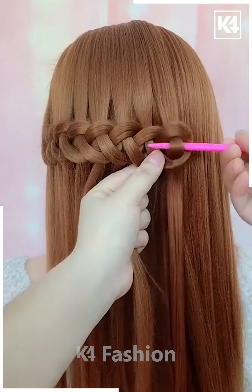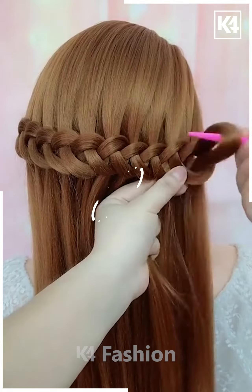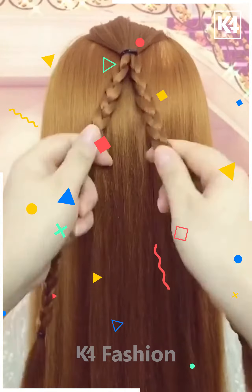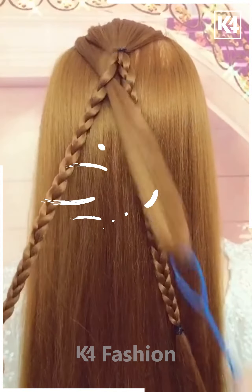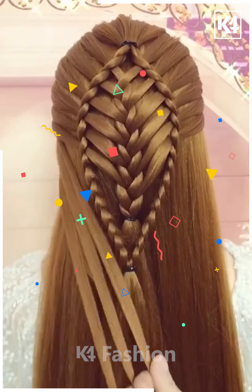To repeat the instructions once more, take a small section of the hair, loop it around, and pull another section through. Take a section of the top of the hair divided into two parts. Make two braids. Pull sections of the hair through each of these braids in the center. Out of the multiple sections that you have created, make another braid in the center. Join all of it together and make two braids on either side.